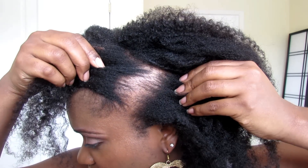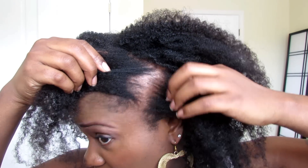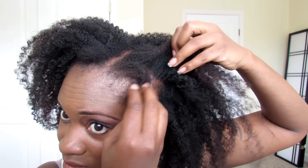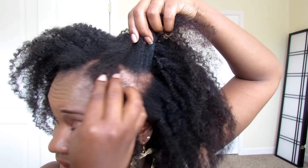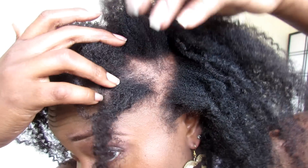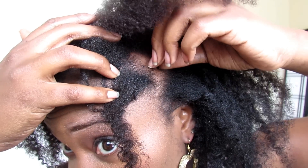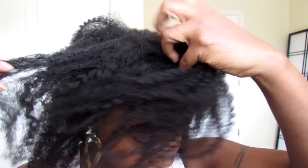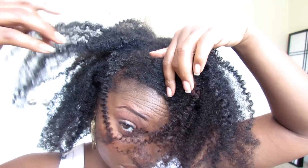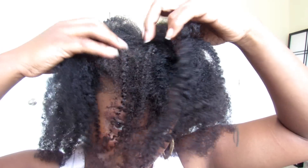Here you can see one of my spots. You can see it is not cleared up — I just tend to keep it covered with my hair and I do styles where I cover it up. Depending on how I style my hair you can see it, and there's not much hair really covering there.